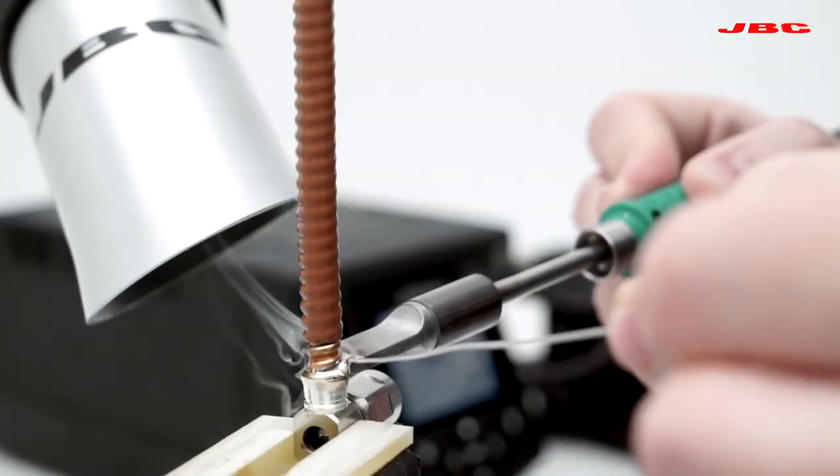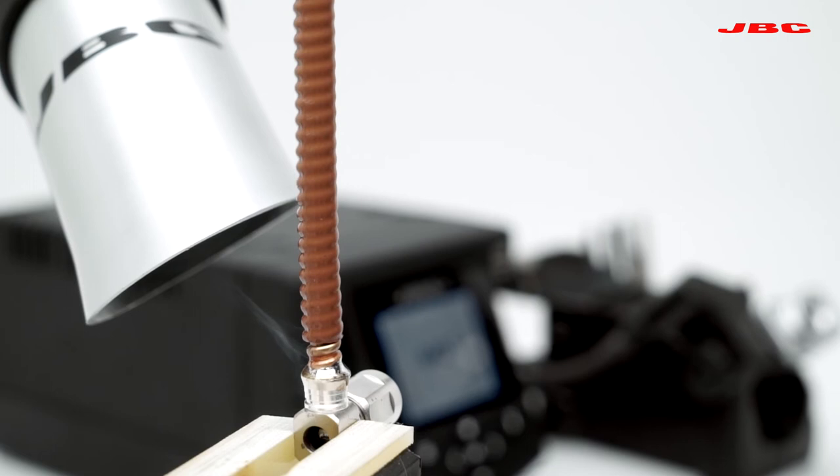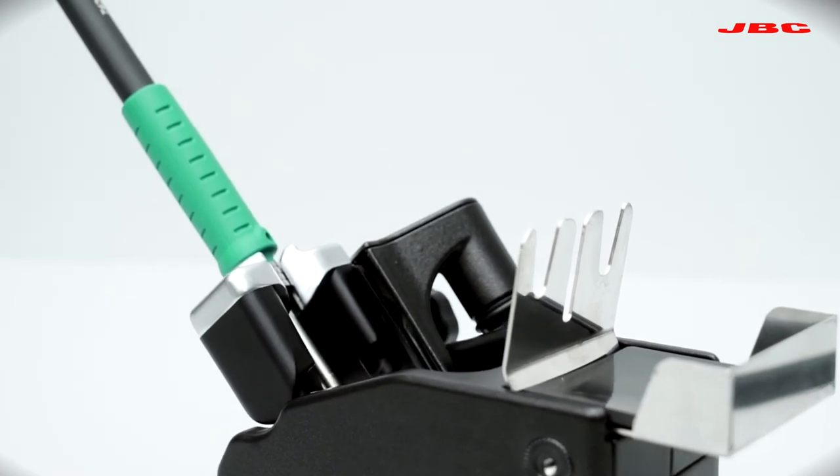It also allows direct connection to JBC smart fume extractors, which automatically initiate fume extraction when the tool is in use and go into standby mode when the job is done.